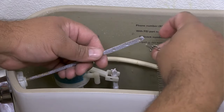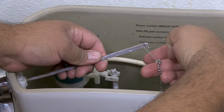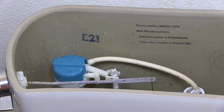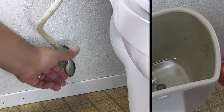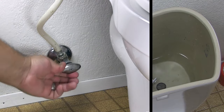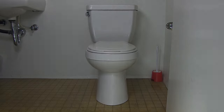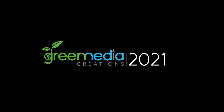Connect the chain to the flush lever to the appropriate length needed. Turn the water supply to the toilet back on. The tank will fill and the flapper should make a tight seal. That is it. You have completed the repair. I hope this video was helpful in showing you how to replace a toilet flapper.